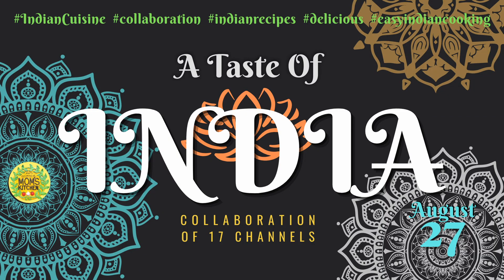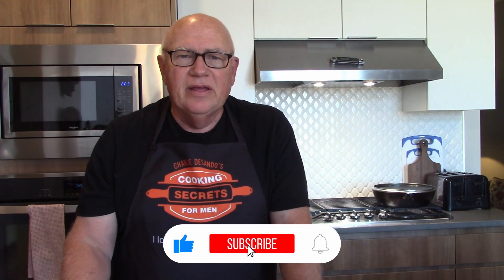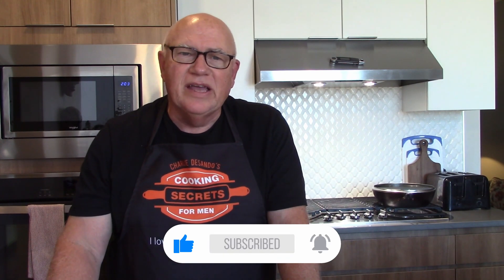Great YouTube chefs like Stephanie with Ginger Snap Kitchen, Cooking with Laura Lee, and In the Great Site Cooking Around the World — 18 talented YouTube chefs making their favorite Indian recipes for this collab. Please make sure you check everyone out that's in this Indian collab. Their site information will be in the description box below.